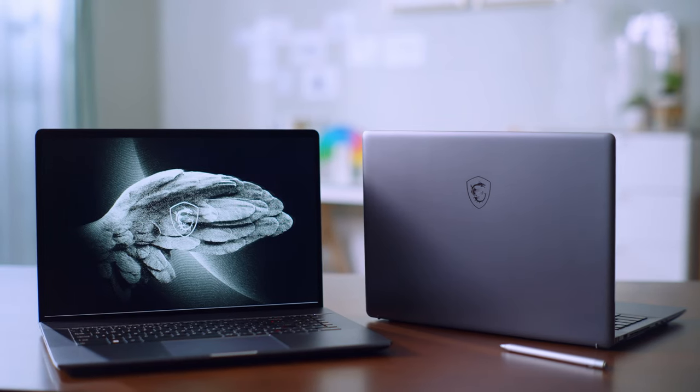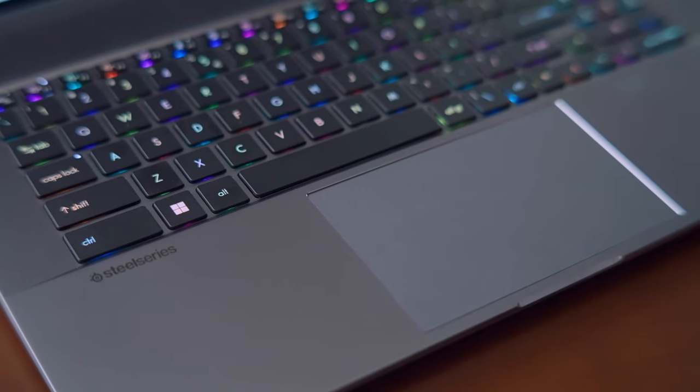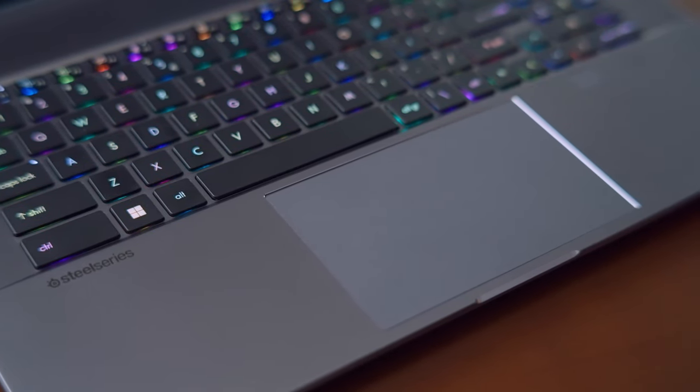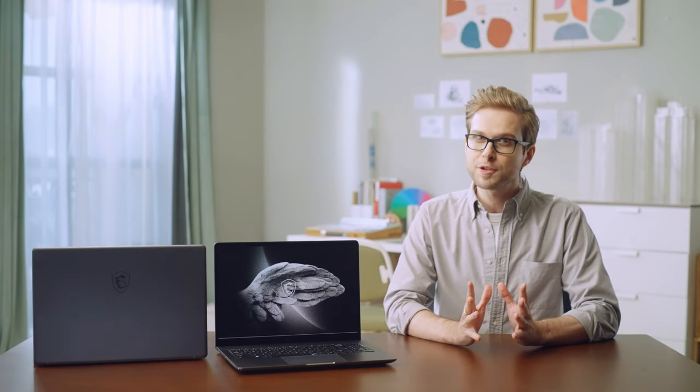The Creator Z17 and Z16P both have a stylish CNC body with a unique lunar gray color. The large touchpad allows users to move the cursor to their destination at once. The kip design in front of the touchpad also makes the laptop display easier to lift.